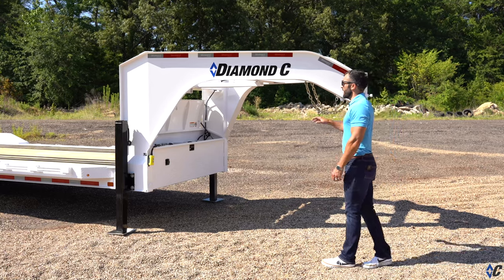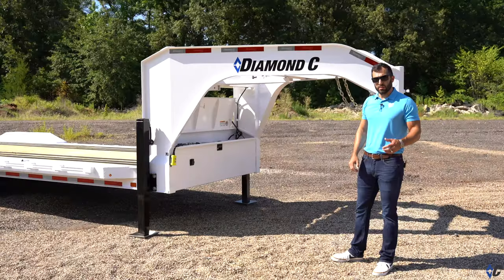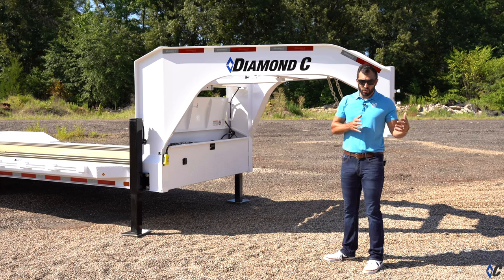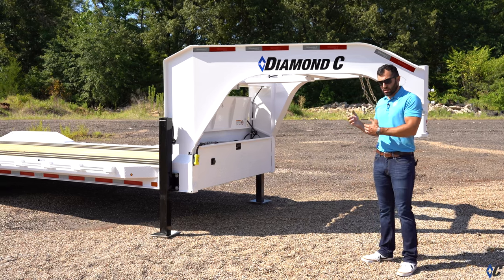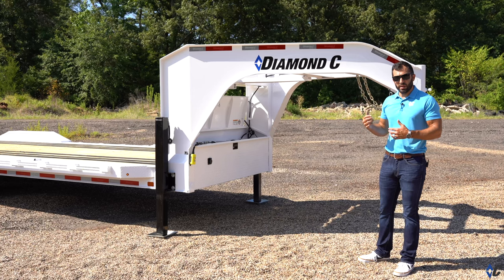Starting at the front, this LPX was outfitted with the engineered gooseneck package. The LPX is available in bumper pull or gooseneck — it comes down mainly to preference. If you use more of the bed space of the pickup, the bumper pull may be the way to go. But if you like the way a gooseneck distributes the weight of the load up the frame of the truck, the gooseneck may be the way to go for you.